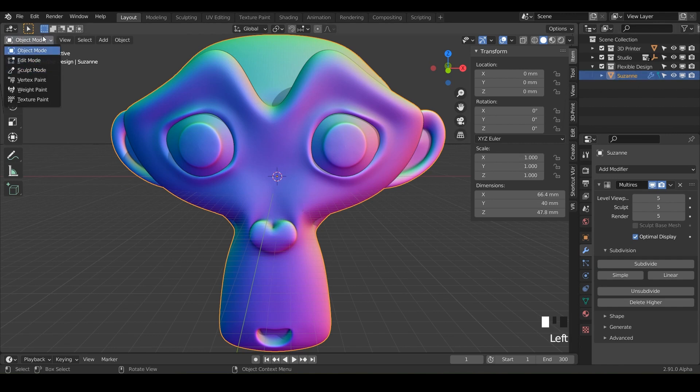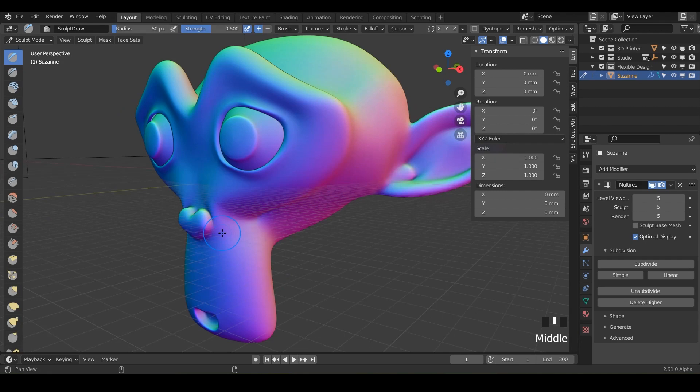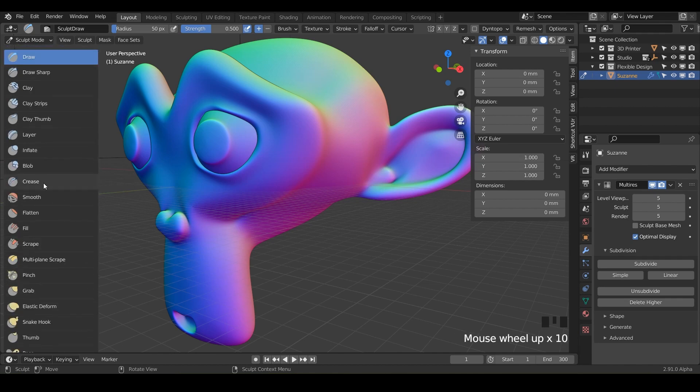You can do it up here the old slow, lazy way, or just do Control+Tab and swap into sculpt mode. And then what we're looking for here today is the crease brush. Look at us moving all the way down — we're almost a quarter of the way. Here we go, so let's do crease.